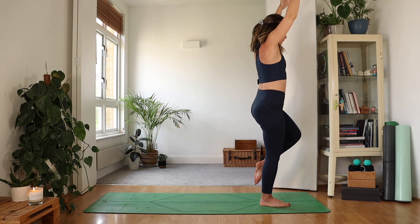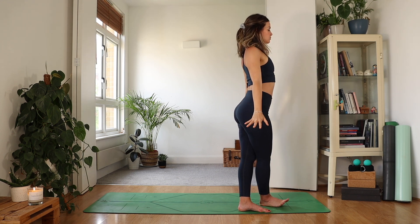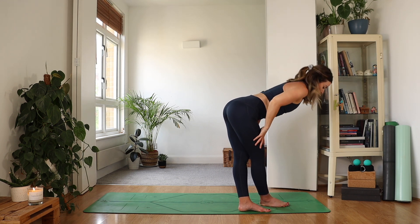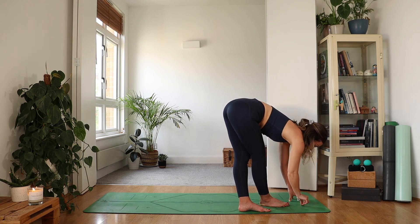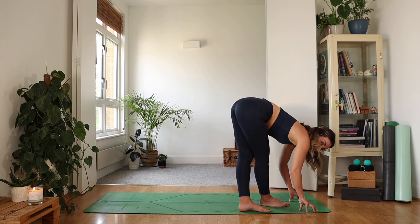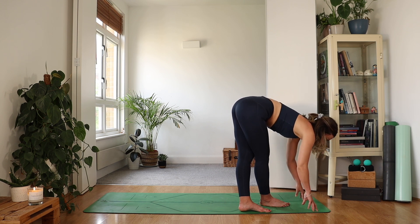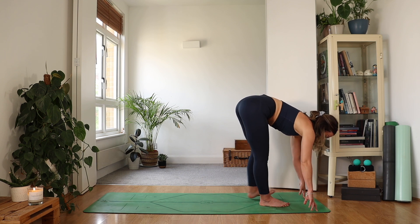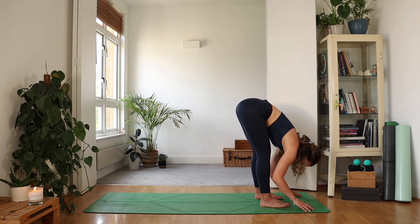As you exhale, step that left foot behind your right so the legs are now crossed. Arms are by your sides — breathe in. As you exhale, fold. You don't have to come all the way down, just go as far as feels good. Maybe some of us shift the weight forwards into the toes if the legs are straight and you want a little more. As you inhale, come up halfway. Exhale, left foot steps back underneath the left hip. Can you fold a little more here and open up the back of the legs?